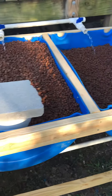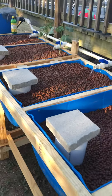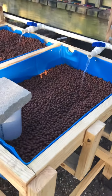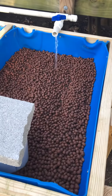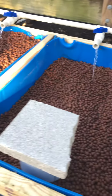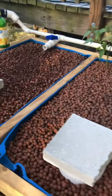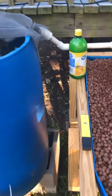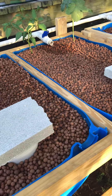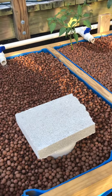We're back and as you can see I've added two more grow beds. I don't have quite enough nitrogen right now for the clay pebbles to finish cycling, but I'm still working on getting the water balanced with nitrates and everything in balance. Adding the two new beds is going to throw it off a little bit.